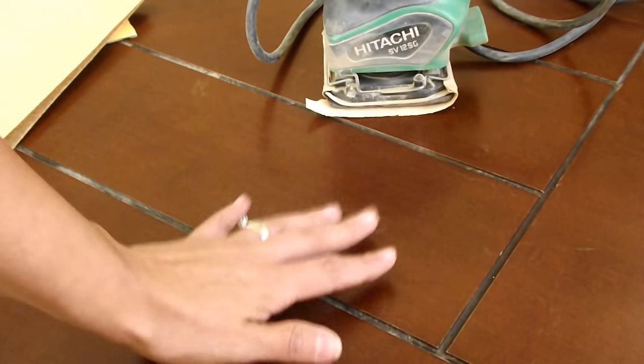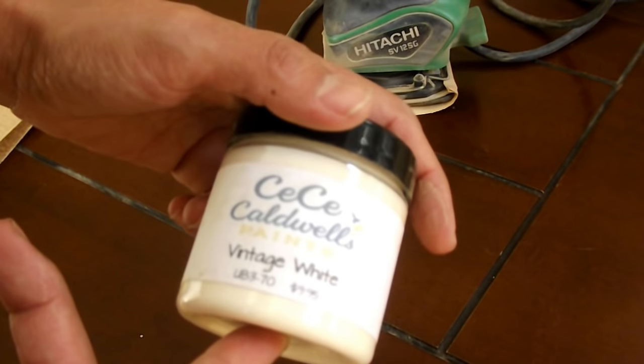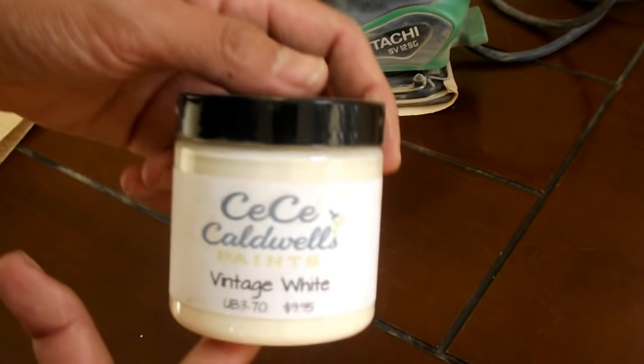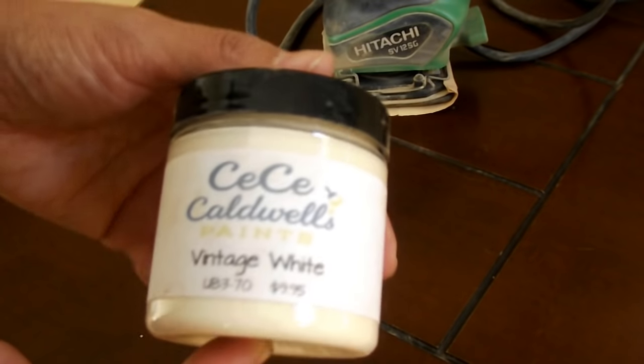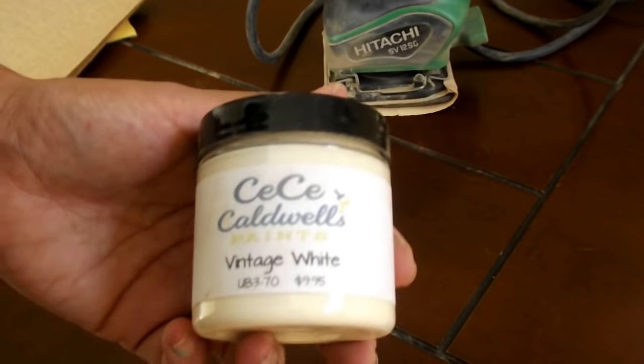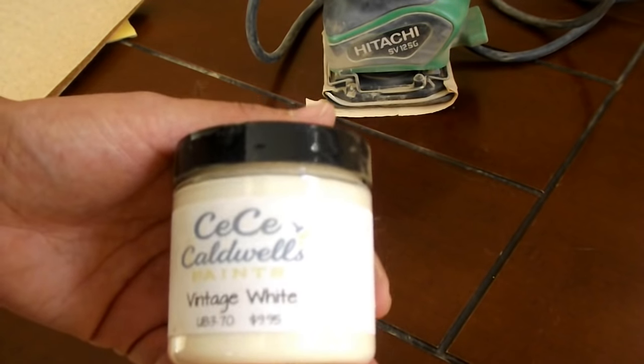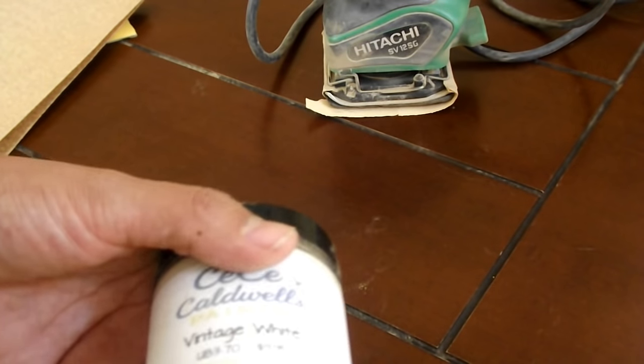I'm going to do the rustic on the top, and then the bottom I am going to chalk paint with the CC Caldwell paints in vintage white. I've never used this before so I'm excited to see how it's going to work, but I'm going to use this on the legs and the bottom portion of the table as well as the chairs.